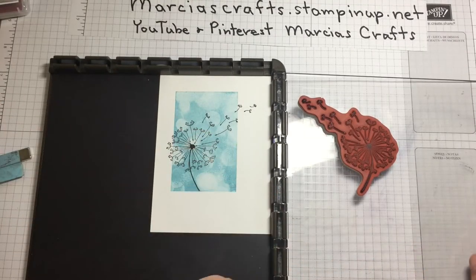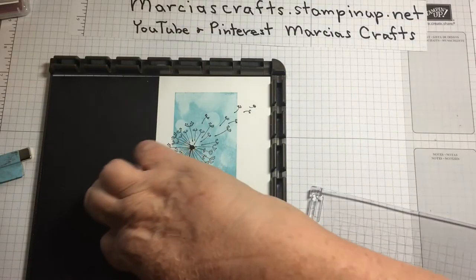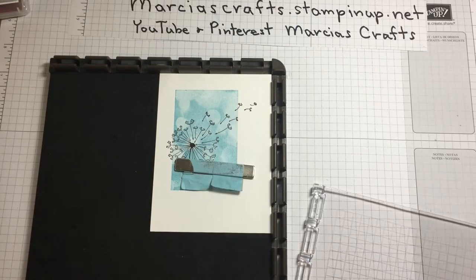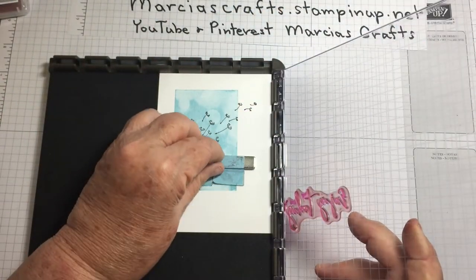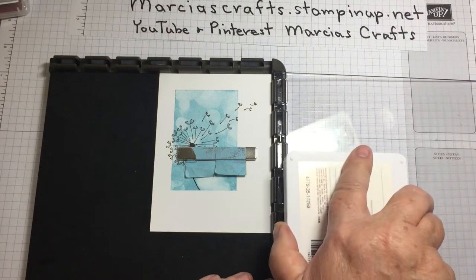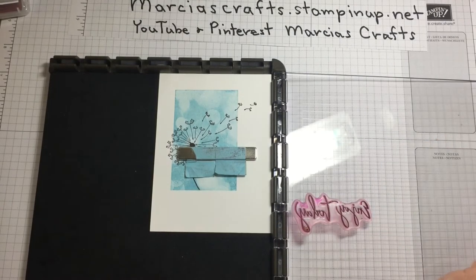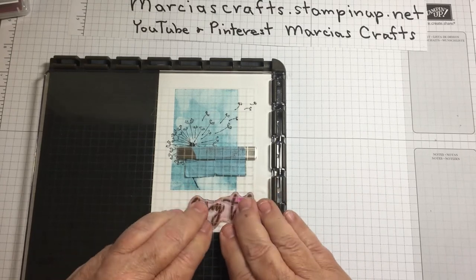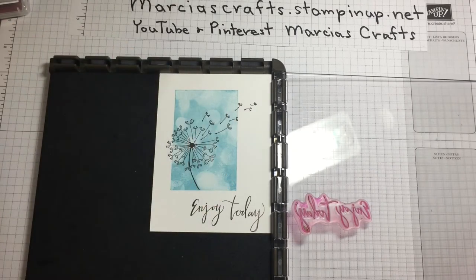Now we're going to put our sentiment on. Our sentiment is a photopolymer stamp. To do that, we need to put the foam layer underneath our paper to give just a little bit of extra lift for the photopolymer stamp to work, because it's thinner — it doesn't have that little sponge that the other stamps have. So we'll ink this up, and if we don't get a perfect image the first time, we can try it again. That looks pretty good — I'm happy with that.